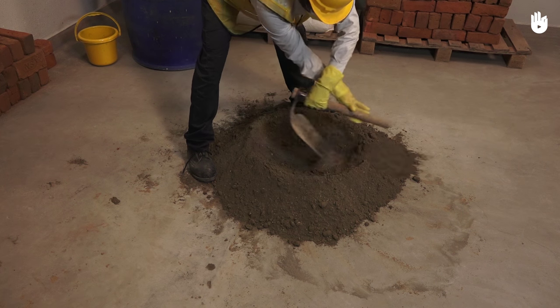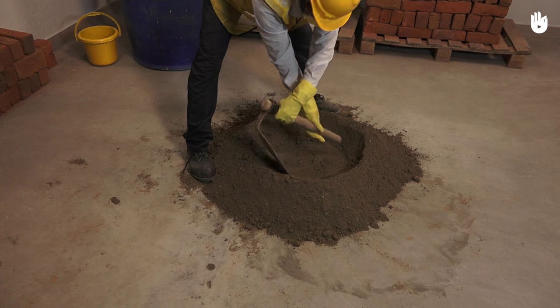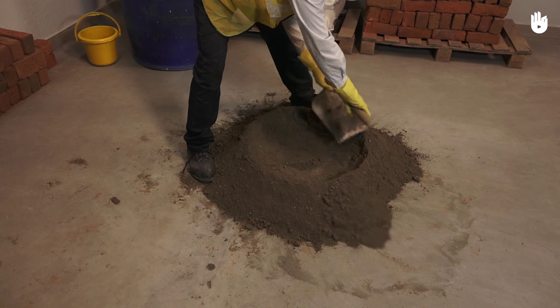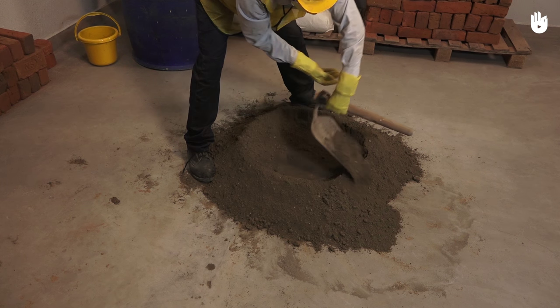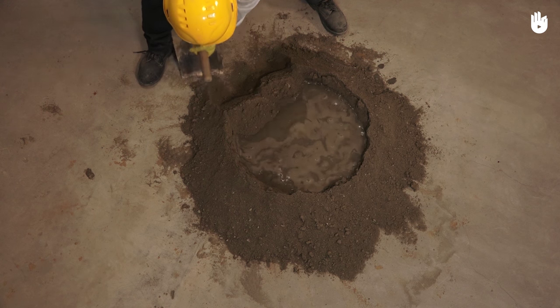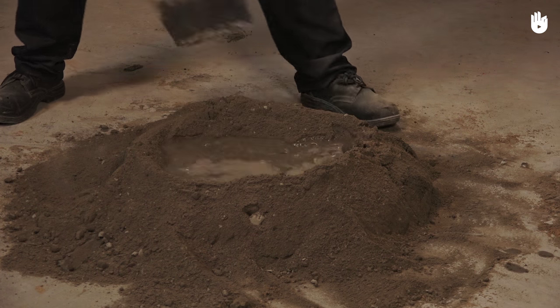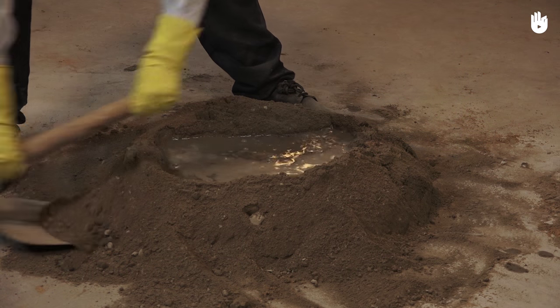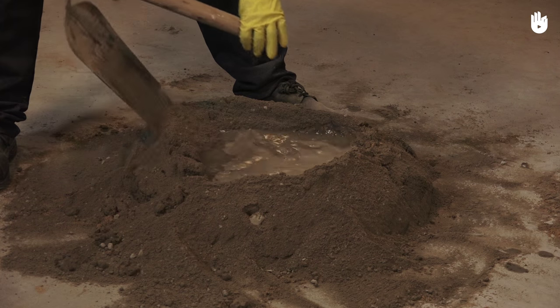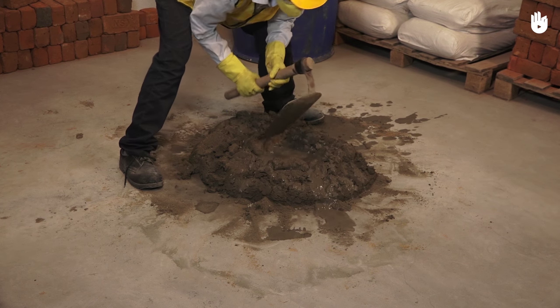Collect the mix into a mound and gradually scoop mortar out from the center, making a crater that will contain water for the mix. Once the crater has been filled with water, use the mortar hoe to collapse the sides of the mound into the pool of water. Continue the process till all the water has been mixed into the mortar.